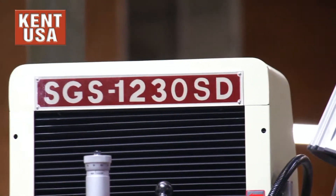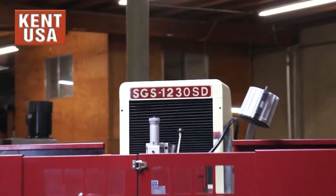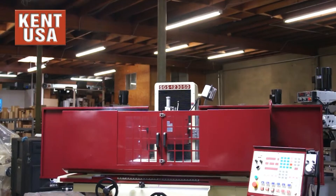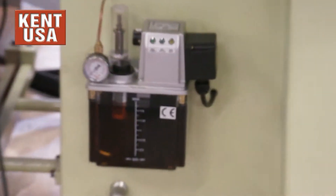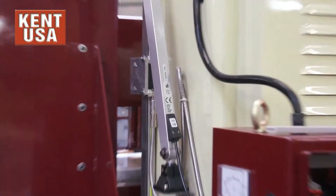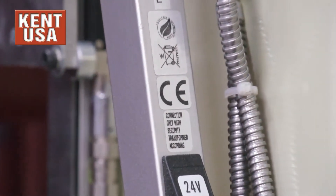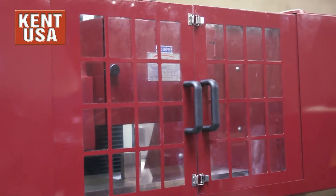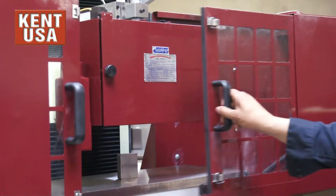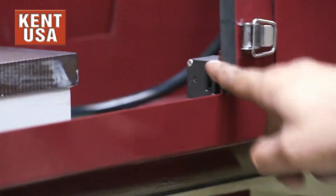Our SD grinders are equipped with a full enclosure around the chuck. The electronic components on our SD grinders are CE certified. Our SD grinders are also equipped with safety interlocks — one is located at the door, and we have another one located at the wheel guard.